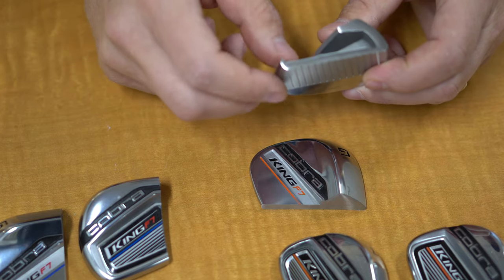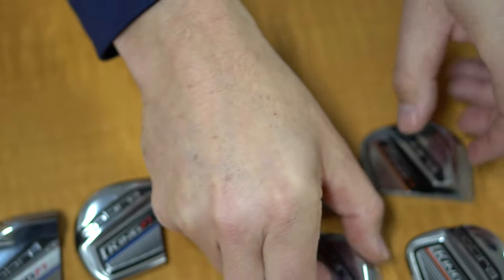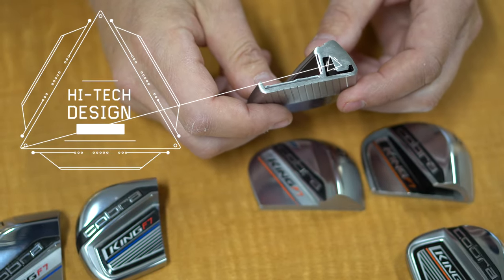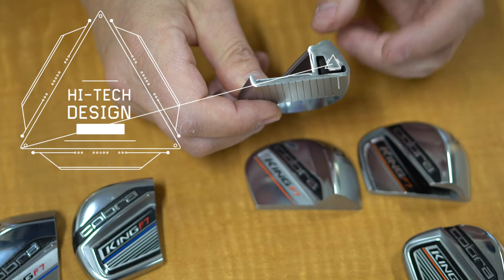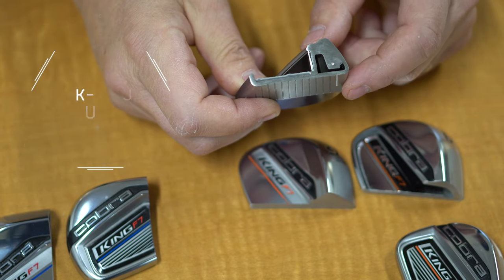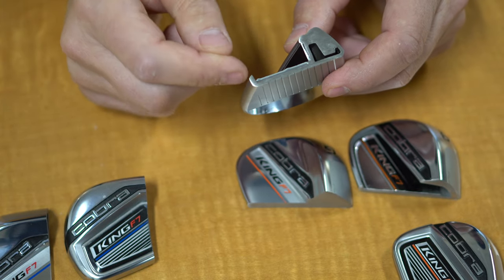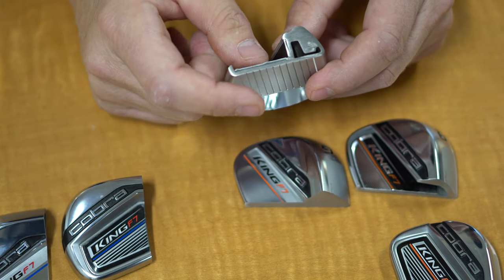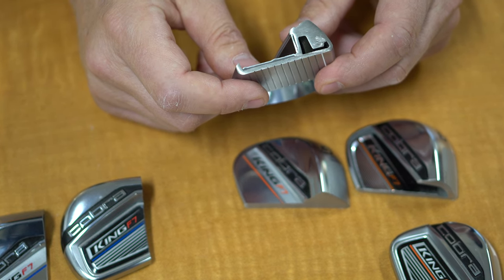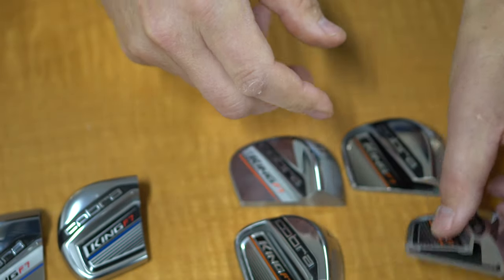That's your typical game improvement cavity back iron. Moving up into the middle irons — in this case a seven iron — you can see the construction gets a little more exotic. We call this the half hollow. Again, we're trying to drive mass down low and back, which gives you higher launch conditions and more forgiveness. You've got the rest of the cavity back on the upper surface, a relatively thin face. Again, great feel, very forgiving.